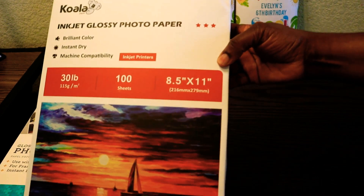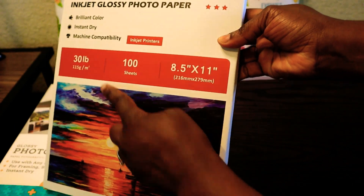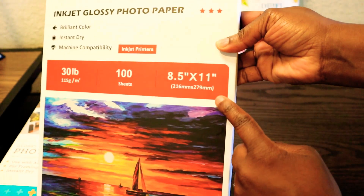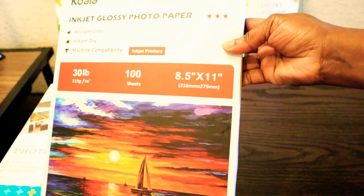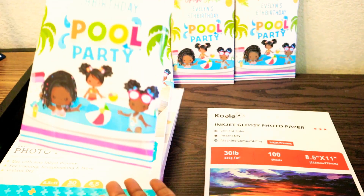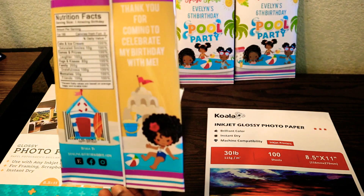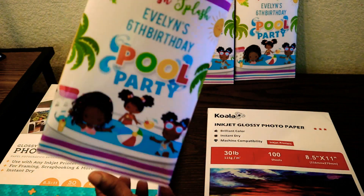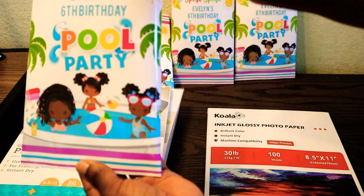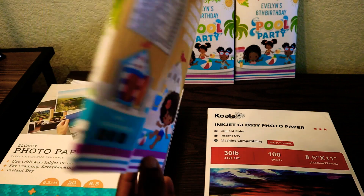My first option is my favorite glossy photo paper to use for my treats and it's by Koala. It's 30 pounds and it comes in 100 sheets, and the size is 8.5 by 11. I like this paper because it's good quality and it's easy to work with. If you have used this paper and had an issue with the ink coming off, adjust your printer settings. After I did this, I had no problems with ink coming off the paper.